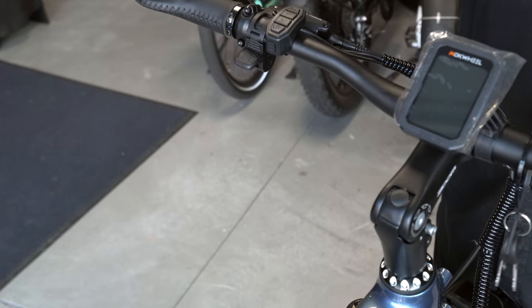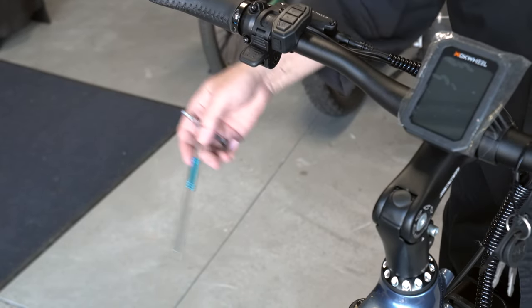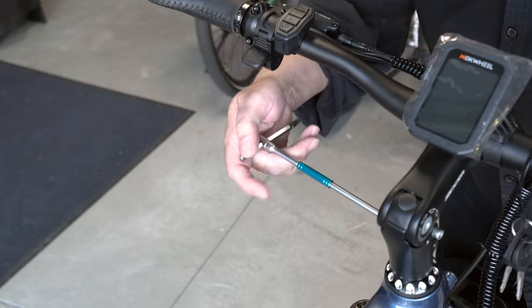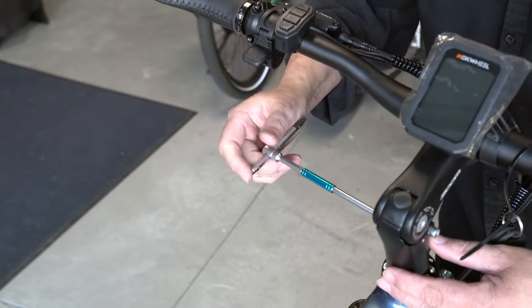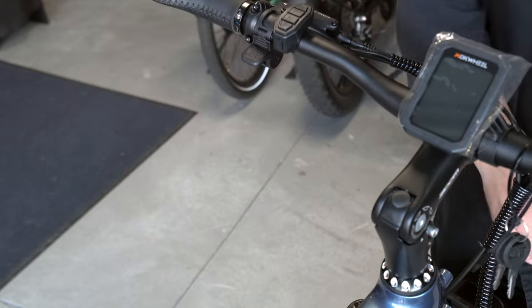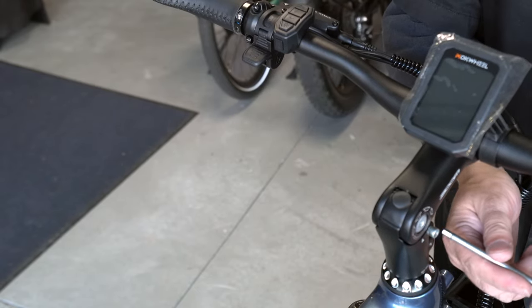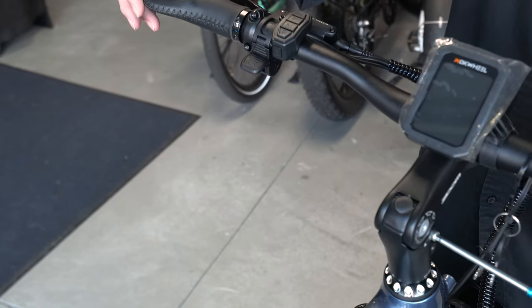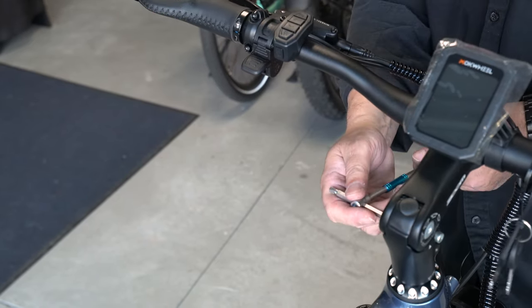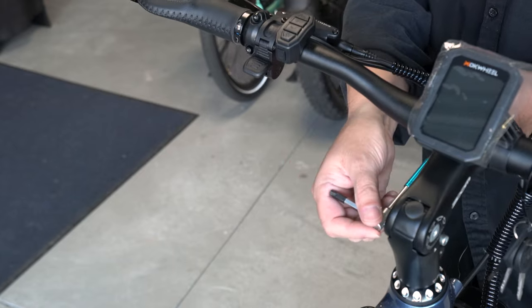After you get the handlebar on, make sure it's nice and straight. There is a bolt on each side of the stem — you're going to want to tighten these up to stop it from moving and to be safe. Okay, that looks pretty straight. If it needs more adjusting, I can always do it later. I'm going to go ahead and tighten this up right here.